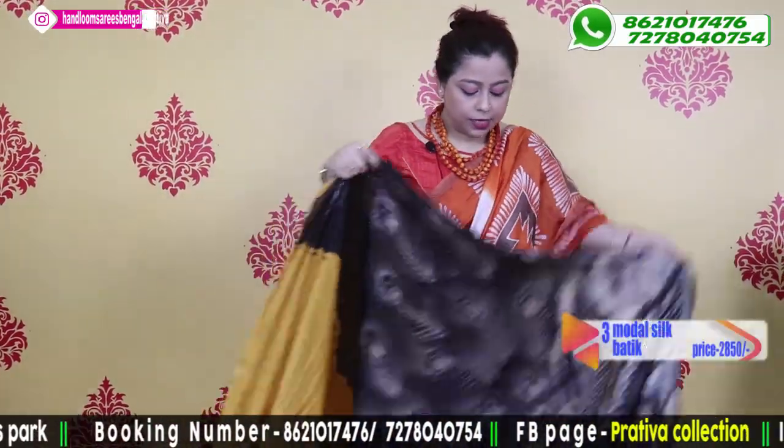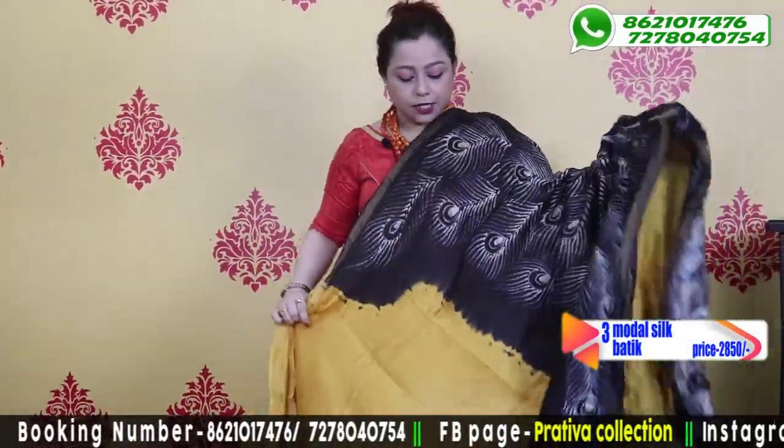Going to the third saree for today's video — wow, another wow saree! This saree looks just pretty.